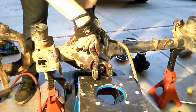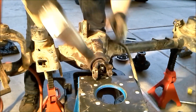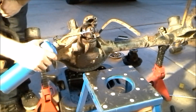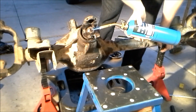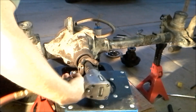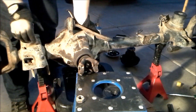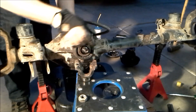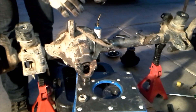Now we can take off our pinion. To do that, we're going to need to support the yoke. I'm doing that with this stand here, and I'm going to put an impact with an inch and an eighth socket on it to remove the nut. With a little bit of help with the torch, we finally were able to get the nut off. Now we can take off the yoke — there's a little washer in there — and I can push the pinion through the housing. There we go, and there's the pinion.